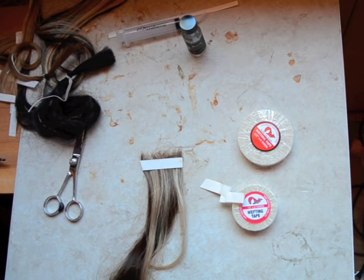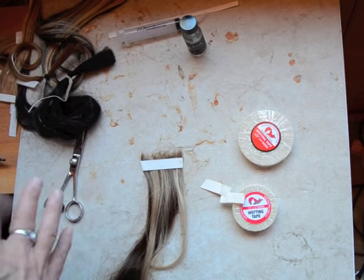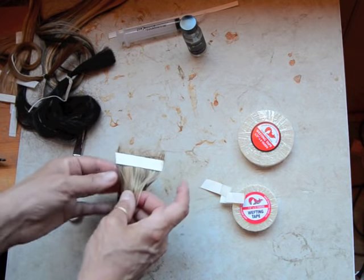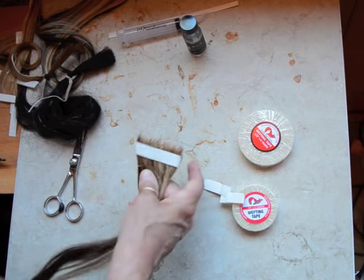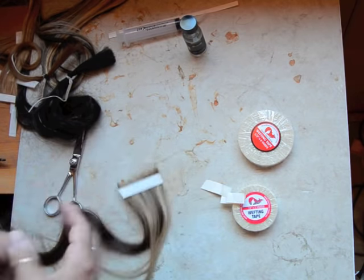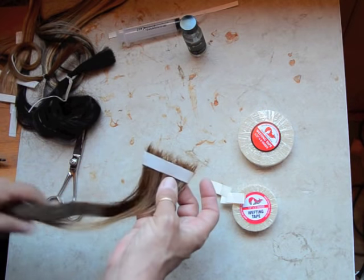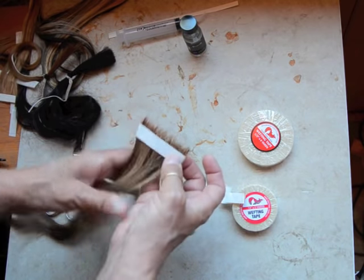Once that's done, you want to let it dry at least 10 to 12 hours before you do an install — or 24 hours and install all your wefts the next day once they're done. Then you can cut them to size and do what you like. Let it dry and come back and keep squeezing it together, and that weft is done.